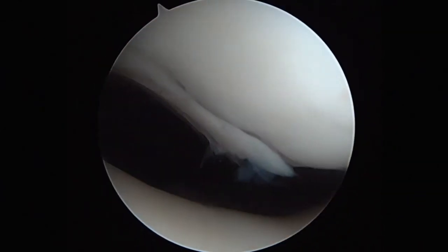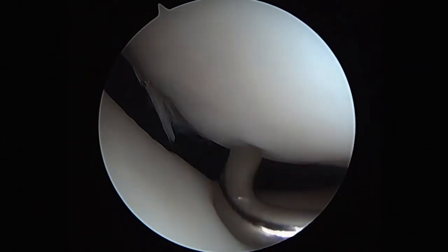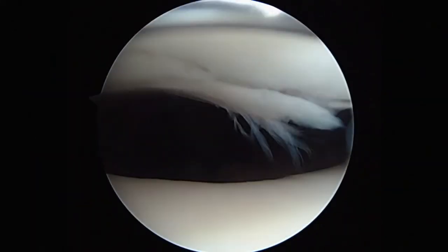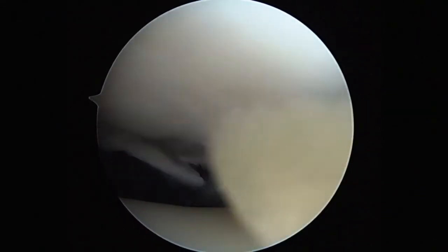Moving into the patellofemoral compartment, what we're seeing here is chondral delamination of the chondral surface. This is initially probed through the anteromedial portal, and the third portal is made through the supralateral region initially with a needle, followed by a blunt trocar.